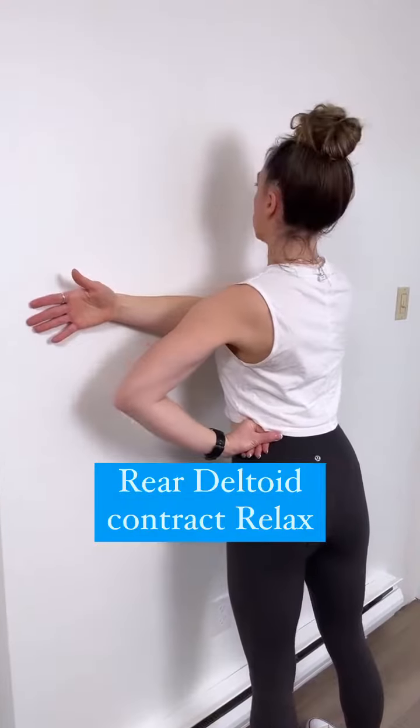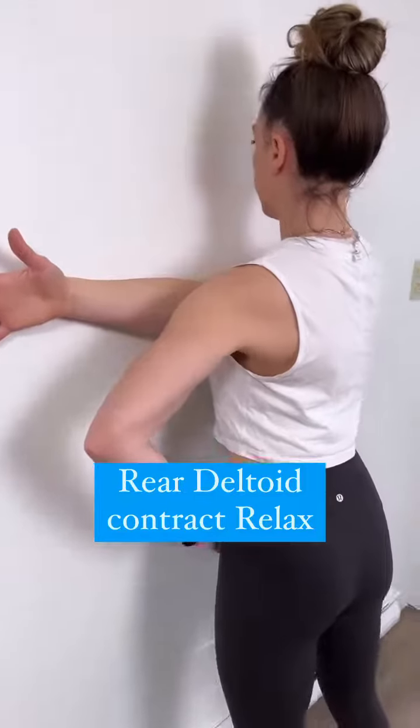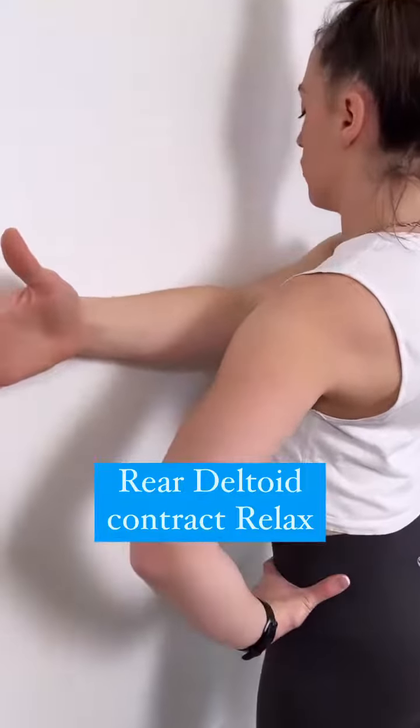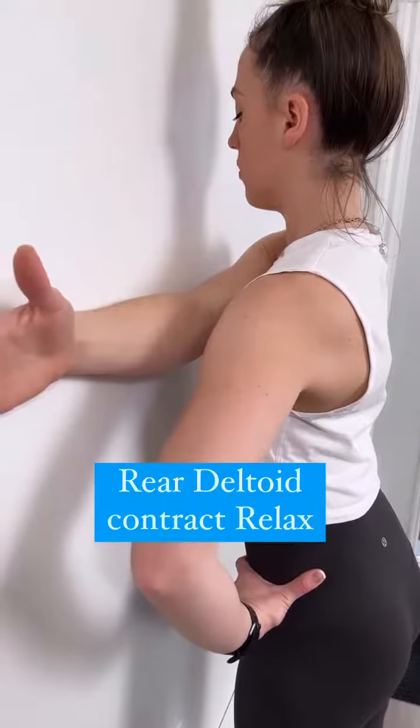Here is similar to the biceps, but now the back of hand is against the wall. I'm pushing my straight right arm into the wall and resisting the wall for five seconds, then relaxing and repeating that three to five times.